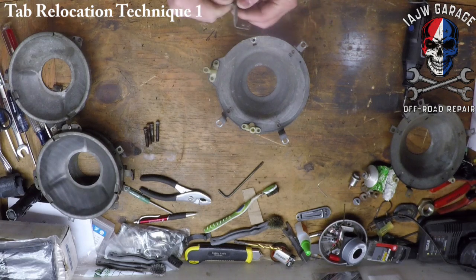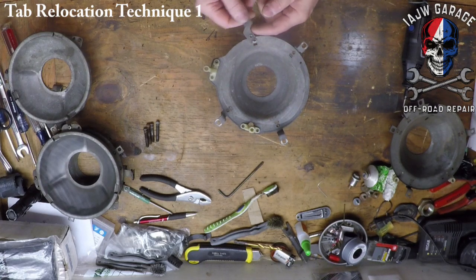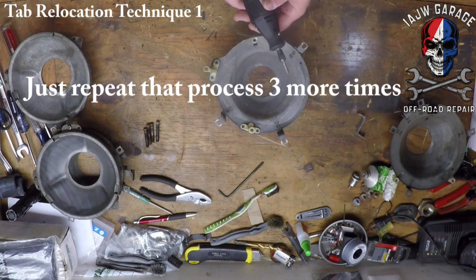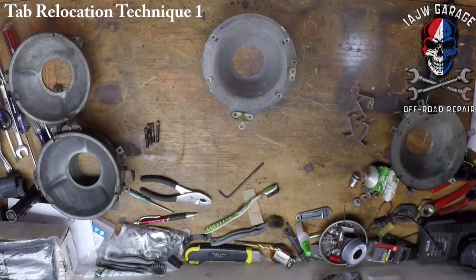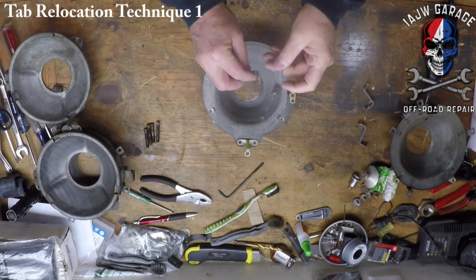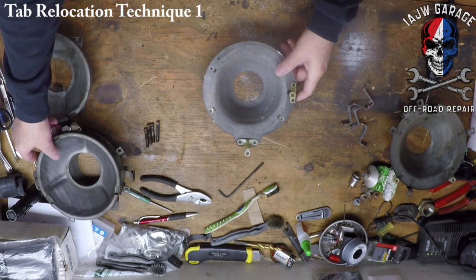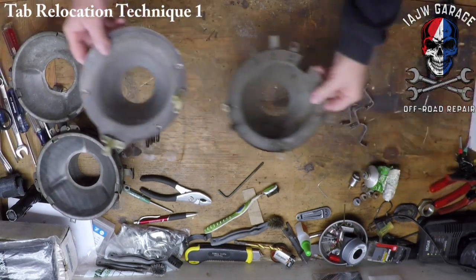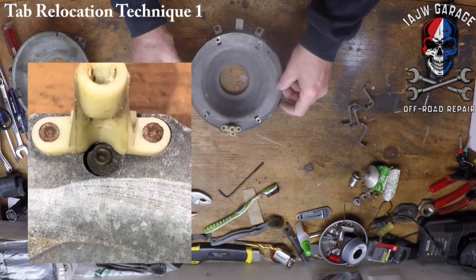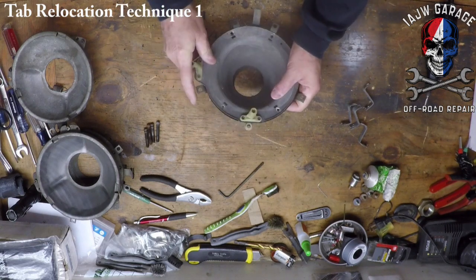Easy enough — cut that little head off as much as you can without damaging the bucket itself and then just twist it and it came right out no problem. So that's all of them removed — literally took me a minute. Now what I can do is drop this in here and mark exactly where these need to go.